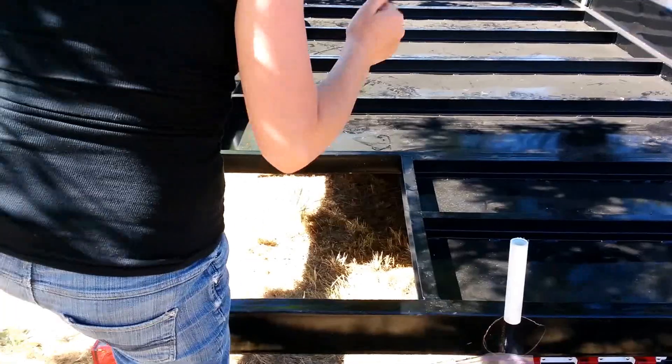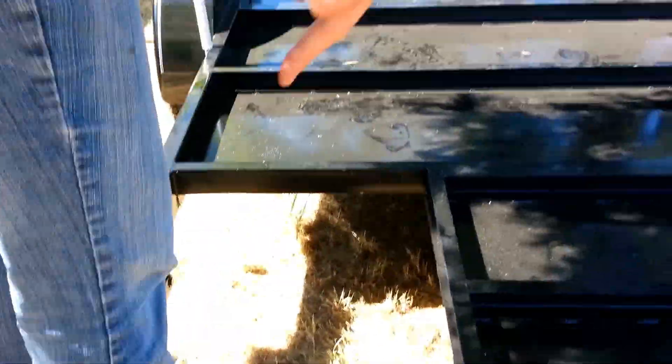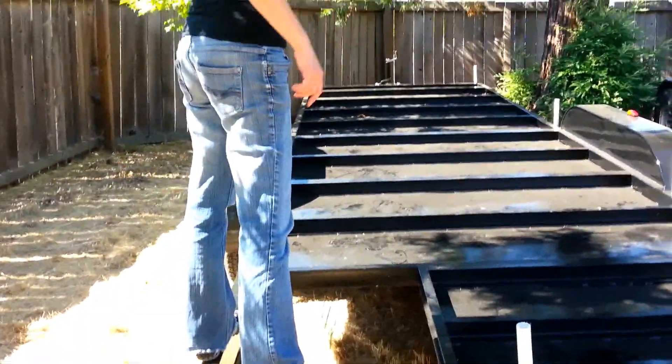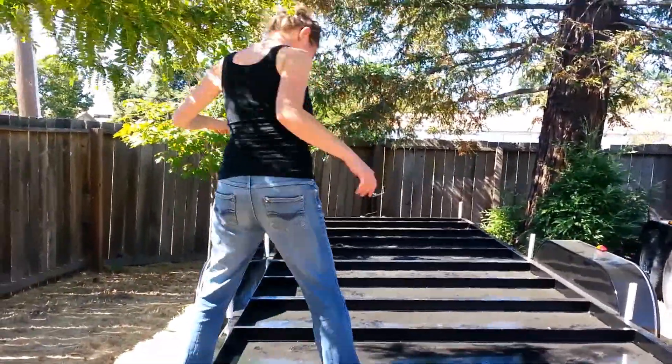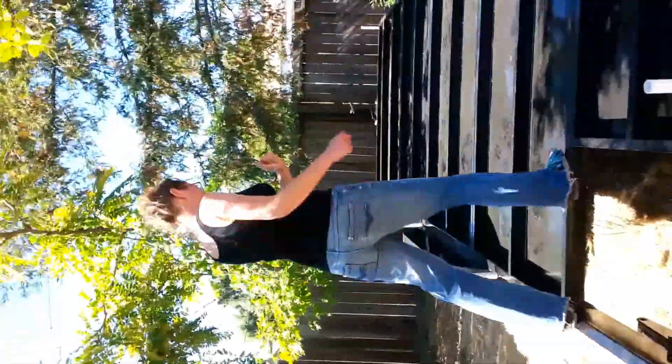So this space is going to be our little porch. I'm just standing on the edge — don't push me, I'm close to an edge! So this area is going to be our porch, then we're going to open our little door, and this will be our house.